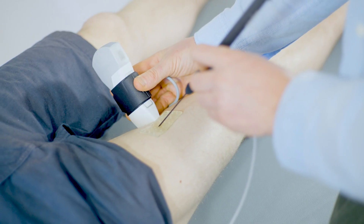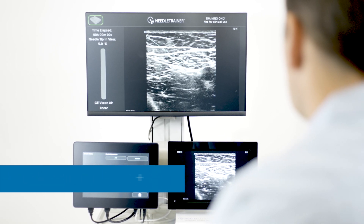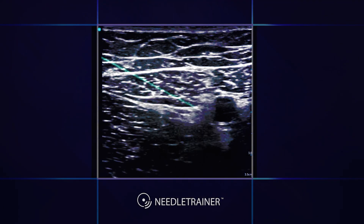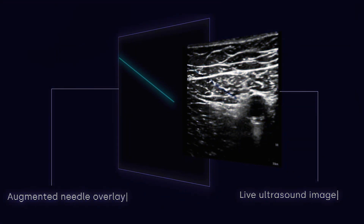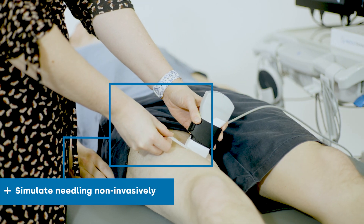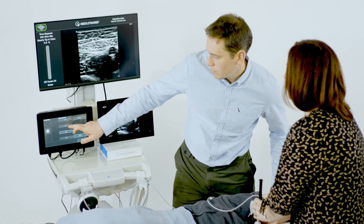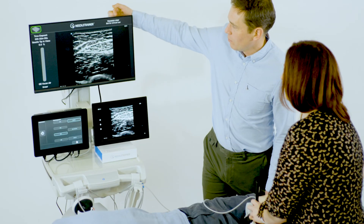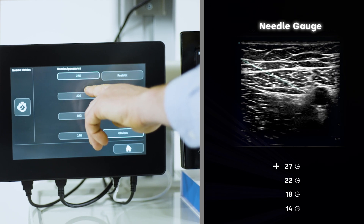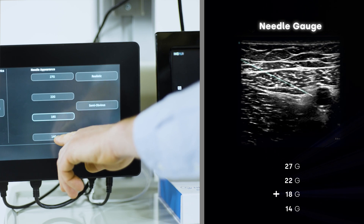During real-time scanning on a real subject, Needle Trainer uses a retractable needle and virtual image overlays to simulate needling non-invasively on a live participant using a live ultrasound scan. Self-adhesive patches are used to enable simulated needle insertion on the live subject. Needling can be performed on any body region and body habitus using customisable virtual needle settings according to the echogenicity and gauge.